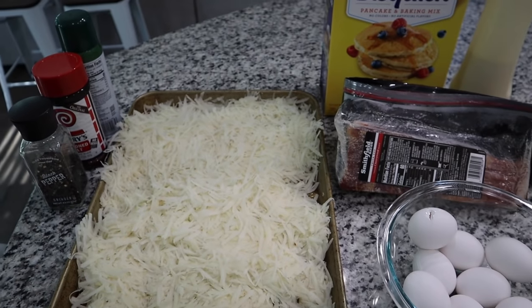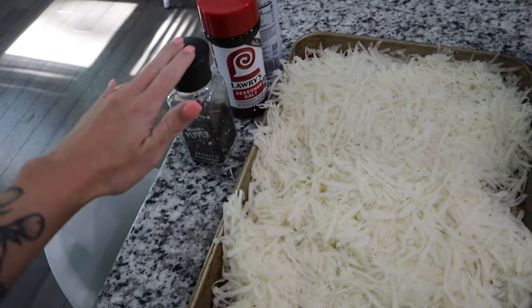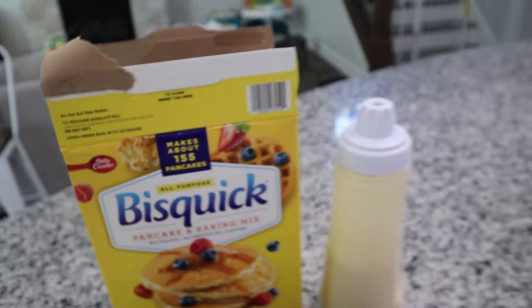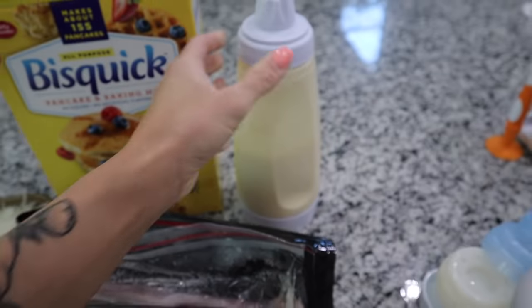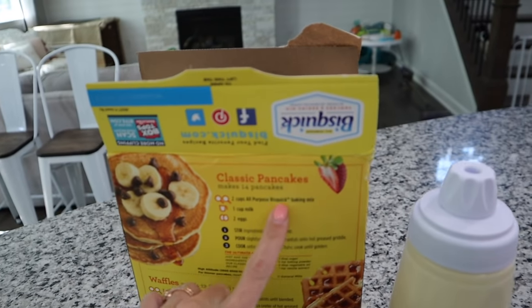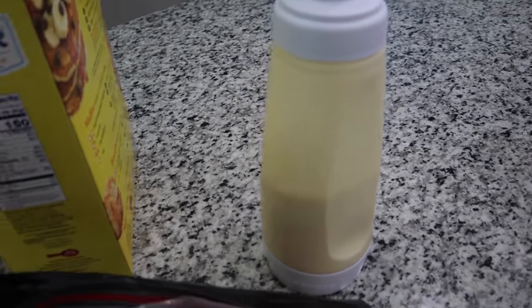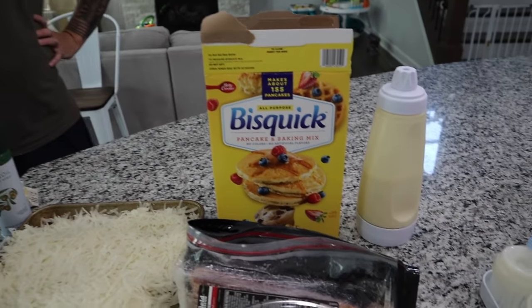For dinner tonight we are having breakfast on the Blackstone. Frank grated all these potatoes by hand, put them on a baking sheet to dry, and has been patting them with paper towels. He's going to add season salt and black pepper with olive oil spray. We're also making Bisquick pancakes. We got this little pancake squeezy contraption off Amazon — two cups of baking mix, one cup of milk, two eggs — it comes with a wire shaker ball to mix it all together and supposedly makes 14 pancakes.